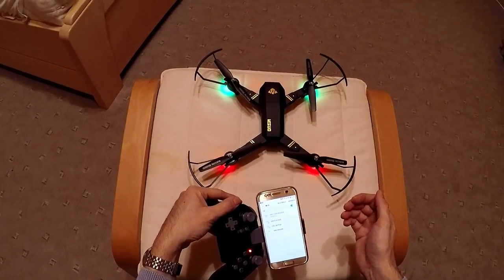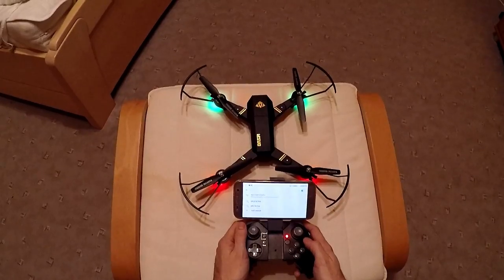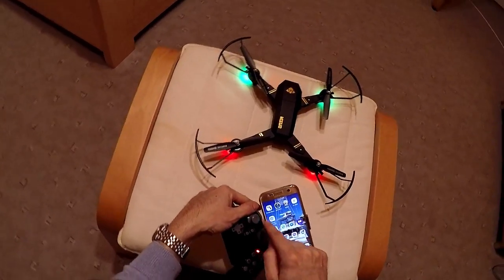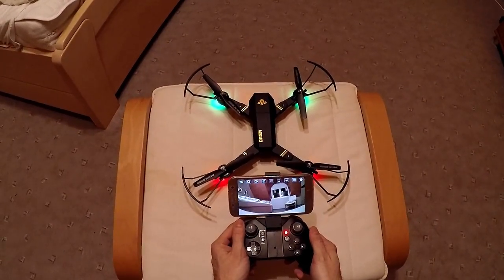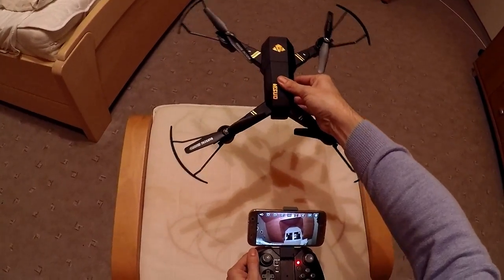Alright, so it's connecting. Okay, it's connected. You enter in the program, which is Wi-Fi UFO, and you hit the play. And now you can see the drone is filming already.